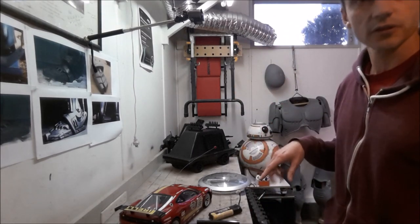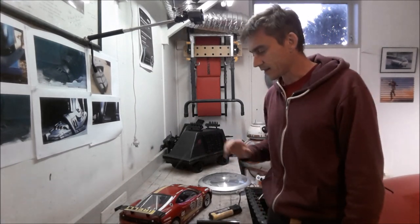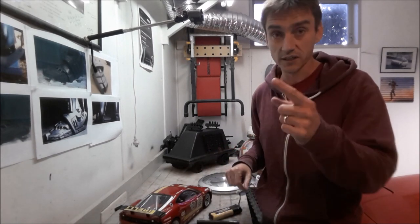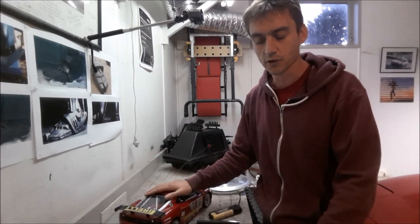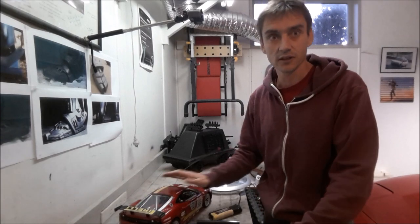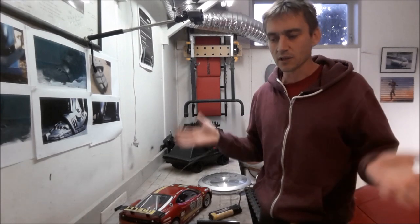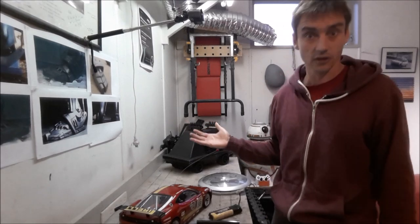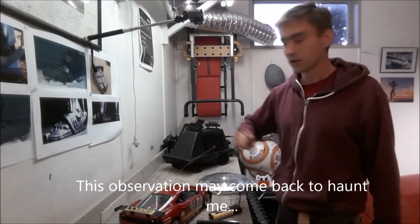Hello and welcome to another video. This one's going to be a little bit different to all my other videos — previous videos are in a series, but this one's going to be on its own. The idea is to do a one-hour build — not a one-day build, a one-hour build. One of my favorite content creators, Adam Savage, does a whole bunch of one-day builds where he has an idea and sets himself a day to do it.